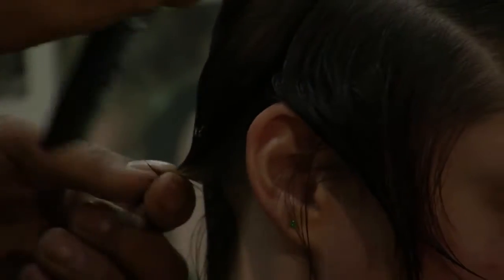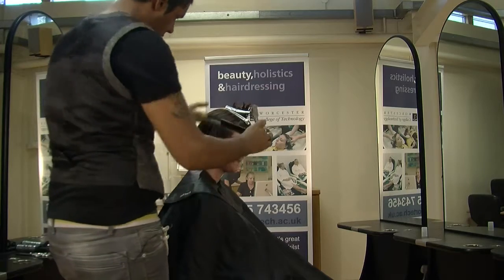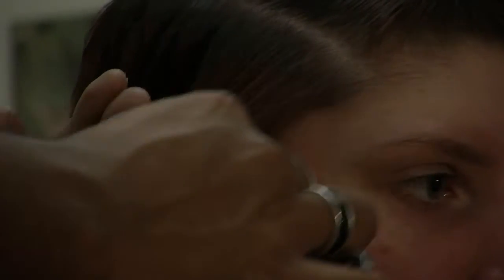Subdivide your section and comb that out of the way. And again, work towards the front of your hair. Subdivide again. We're going to just keep a little bit, maintain the length at the front. Just bring it back to your previous section. Bring it out, and if you can see your guide, go through and just cut that excess off.